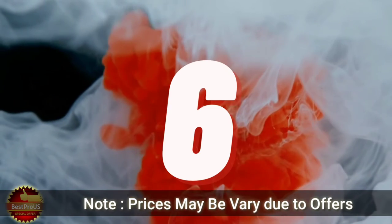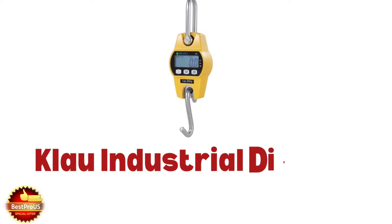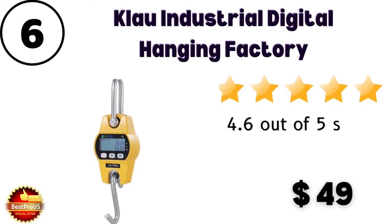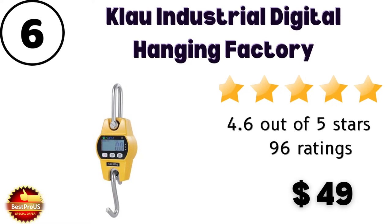Number 6 is Claw Industrial Digital hanging factory hanging machine. Price is $49. Customer review and rating is very good — 4.6 out of 5 stars from 96 customers. Here are some specifications shared here.